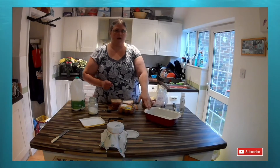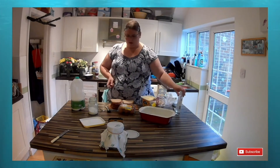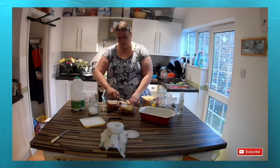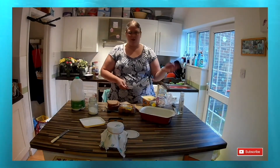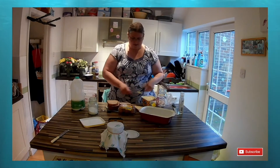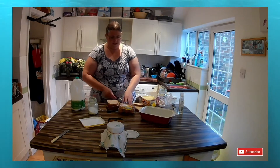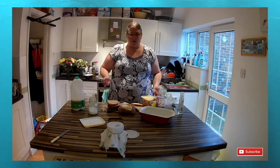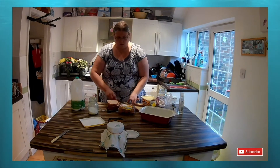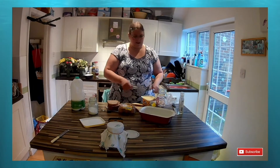I've greased my pyrex dish and next I'm going to start buttering — or margarining — my bread. Each slice will have some margarine on, and then I'm going to place it into the pyrex dish with the spread downwards, which will stop it sticking. You'll also notice that when I put my pieces of bread into the dish I'm going to cut them into diagonals or little pieces, because that helps when you're dishing up — cutting with your knife or spoon through the dish is easier.